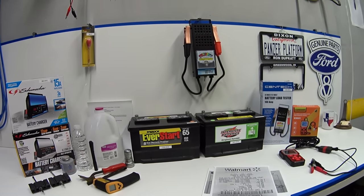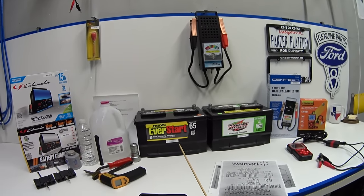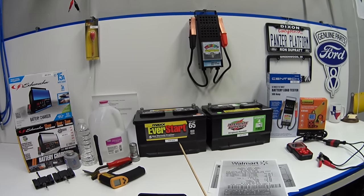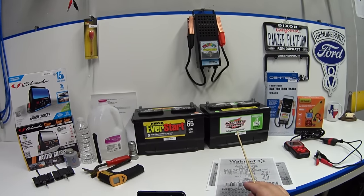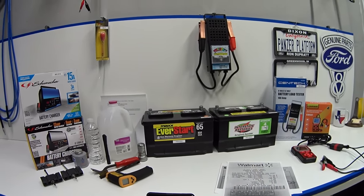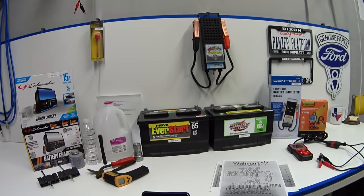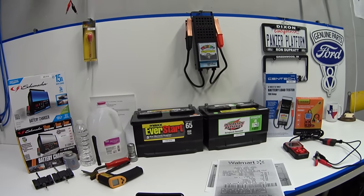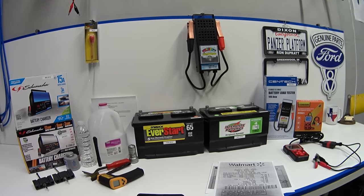As it stands today, this Walmart battery is two weeks shy of being four years old, and this Costco battery is three years and three months. So I've got a good amount of age and wear on them to do a proper comparison test to find out which one is better.